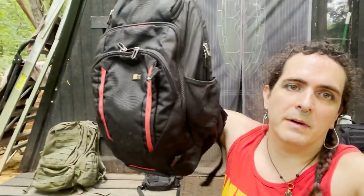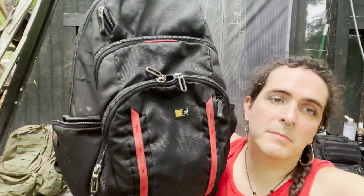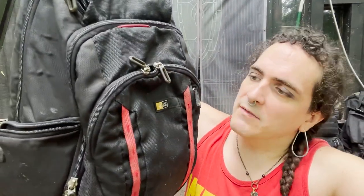This is my everyday carry bag. It's a Case Logic bag — they no longer make this exact model, but they make basically the same thing. I really like this. It doesn't have MOLLE, which some people say helps you be 'gray man' so no one knows that you're prepared. But I think that's an exaggerated concern.